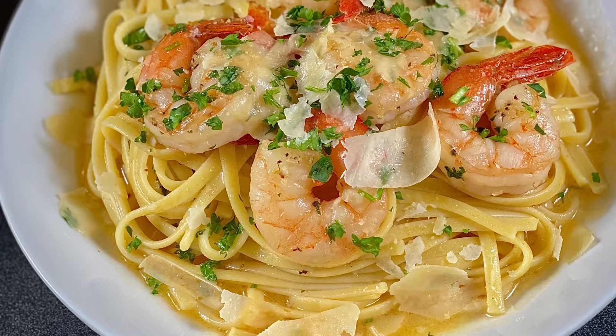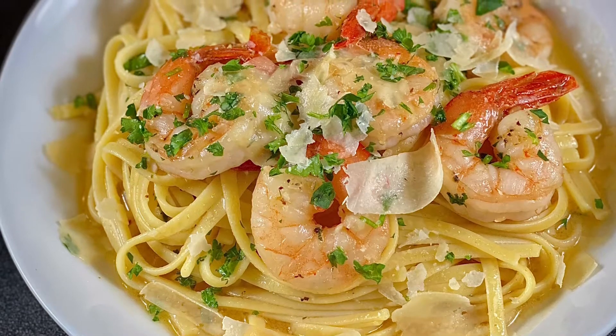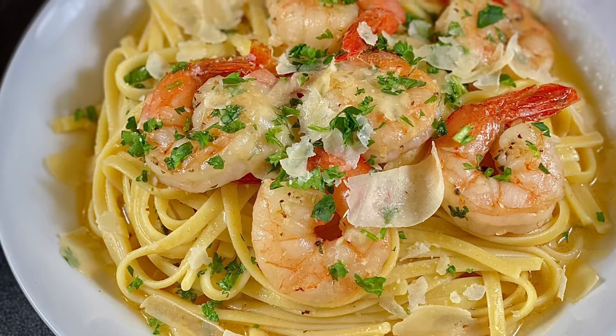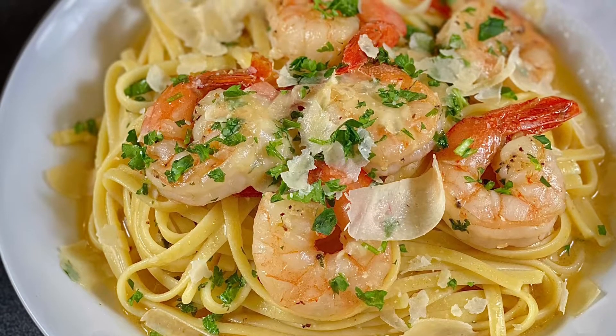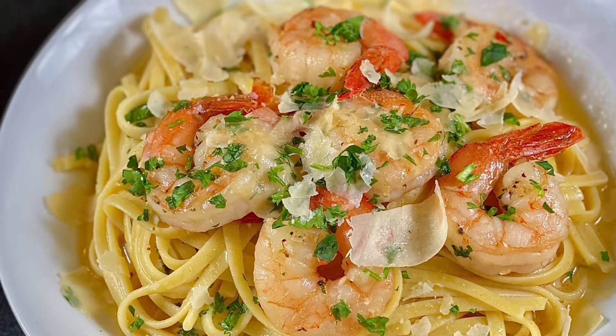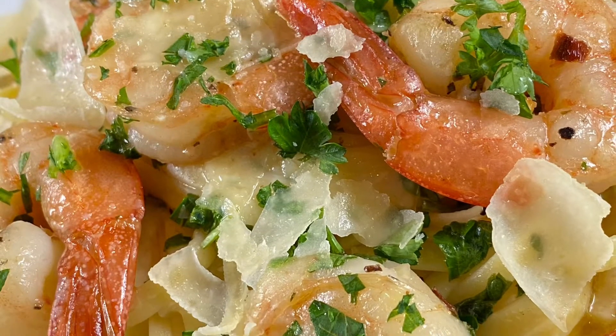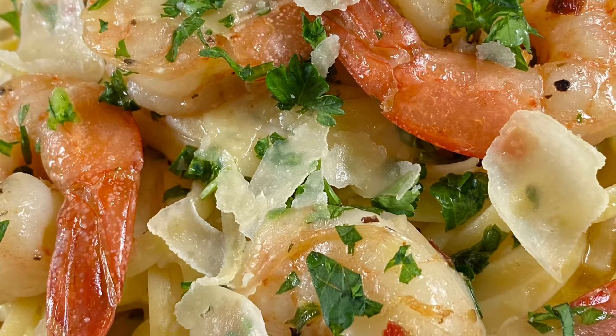Hey cousins, welcome back to Cooking with Henna! This week we are making another flavorful yet quick meal that you can make just about any day of the week — I'm talking about my shrimp scampi linguine. This is not Red Lobster shrimp scampi; you've got a little bit of a kick to it.